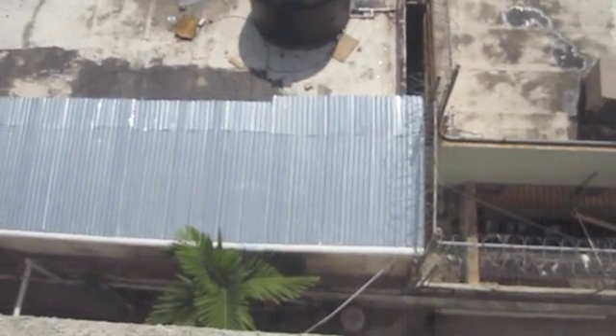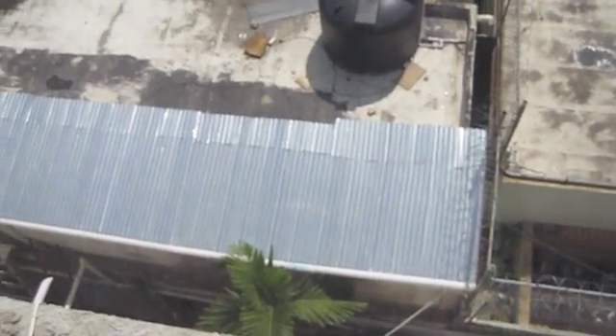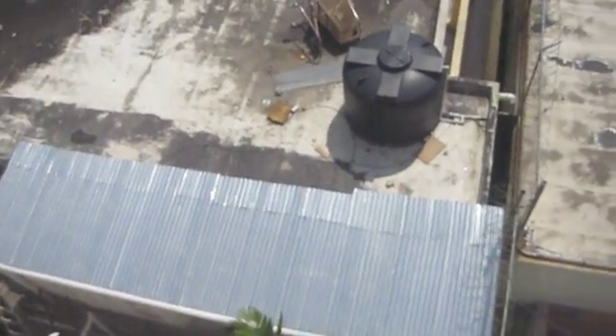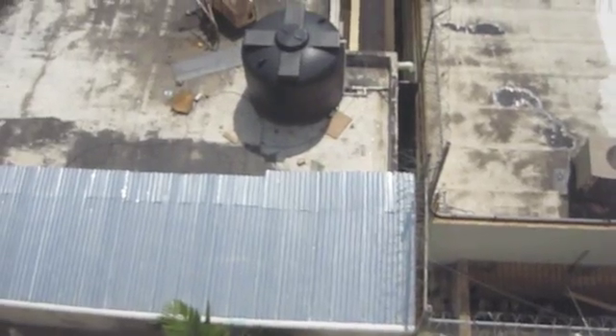That wire is going down there to that sheet metal roof, which is covering a newly built room in this school down below here. We also have rainwater catchment,